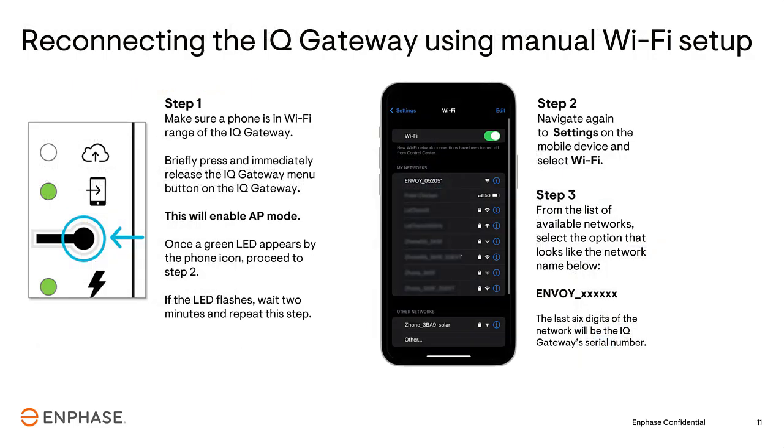On the Gateway, locate the AP Mode button. Press and immediately release the button. The LED will turn green. On your phone or mobile device, open your Wi-Fi settings as if you were connecting to a new wireless network, and select the wireless network name that shows Envoy underscore followed by six digits. These numbers are the last six digits of the Gateway serial number. Make a note of these six numbers, as they will be used as the password in the next step.